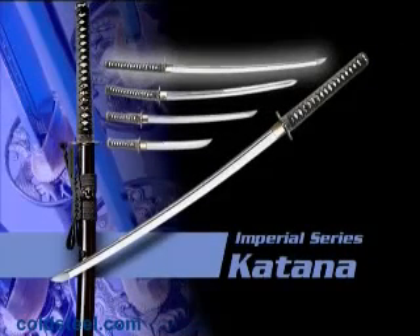Our Imperial series of Japanese swords include a katana, a double-edged katana, a wakazashi, and an otanto.